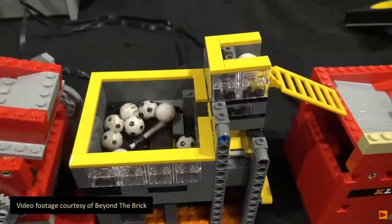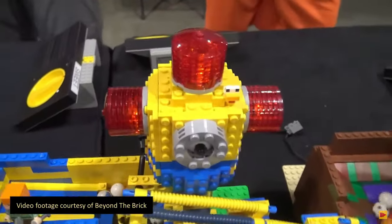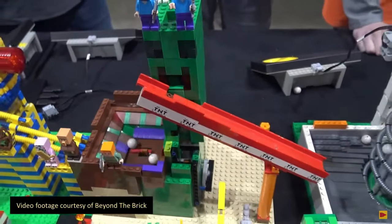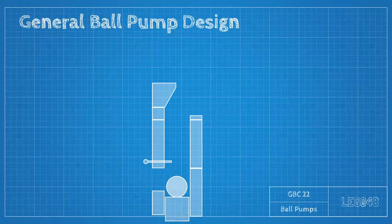I first discovered these over a year ago at my first show, and my first interactions with them were not good. For those of you who don't know what a ball pump is, the basic idea is a lifting mechanism that pushes balls up through a trap door or some other kind of one-way mechanism into a chimney that adds height.